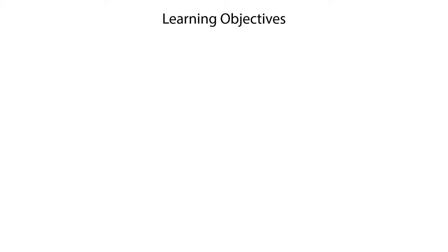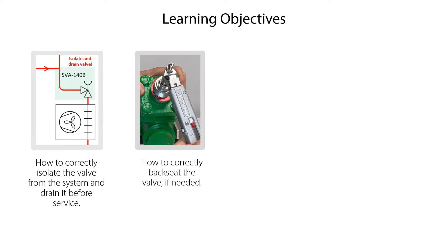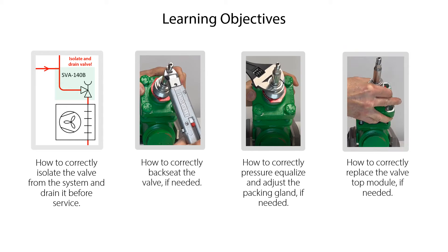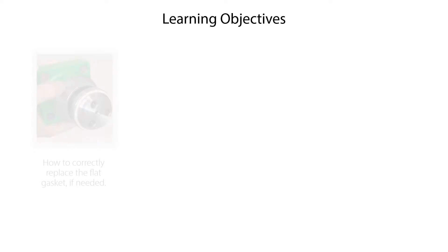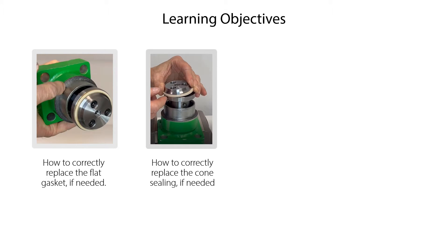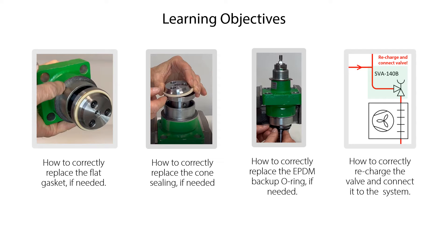We will show you how to correctly isolate the valve from the system and drain it before service, how to correctly backseat the valve if needed, how to correctly pressure equalize and adjust the packing gland if needed, how to correctly replace the valve top module if needed, how to correctly replace the flat gasket if needed, how to correctly replace the cone sealing if needed, how to correctly replace the EPDM backup O-ring if needed, and finally how to correctly recharge the valve and connect it to the system.